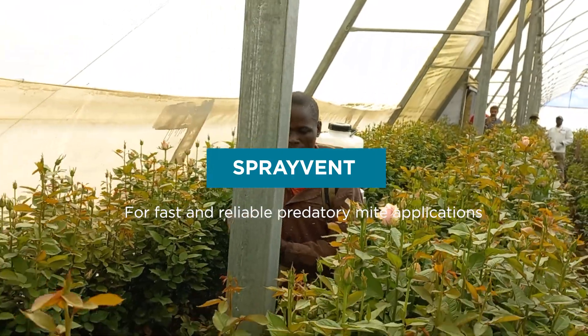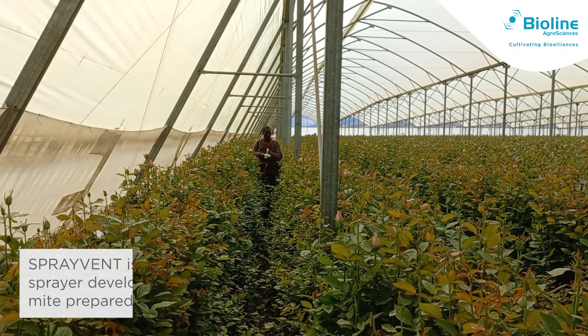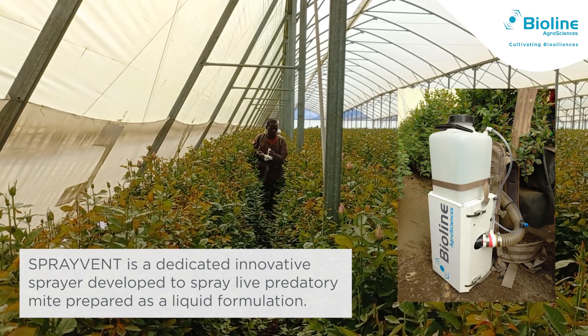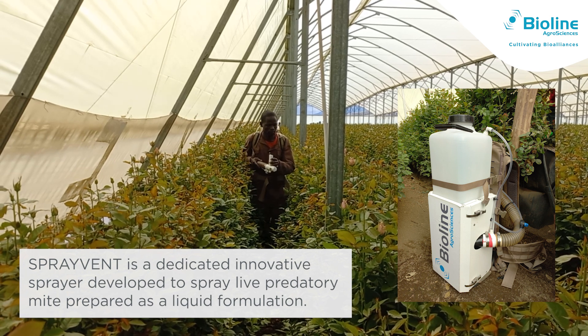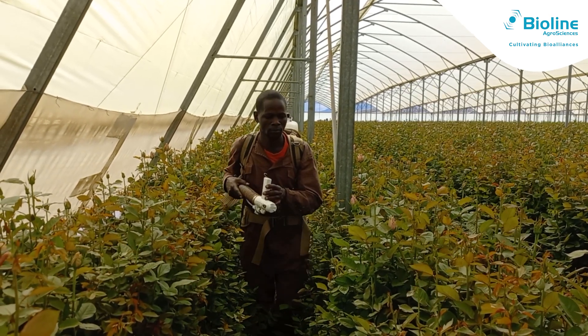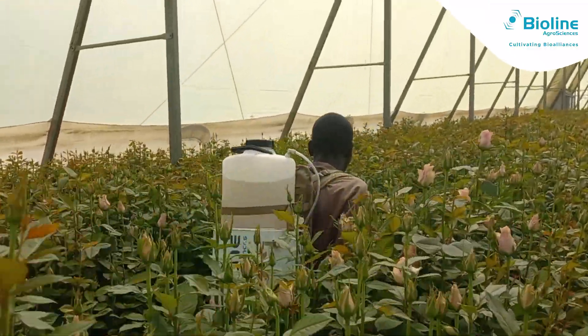SprayVent for fast and reliable predatory mite application. SprayVent is a dedicated innovative sprayer developed to apply live predatory mites to the crop in a spray. The mites are prepared as a liquid formulation and applied to the crop using the SprayVent system. Once on the crop, the liquid evaporates and the mites are released to hunt for their next meal.